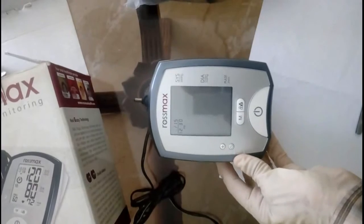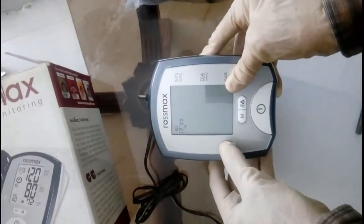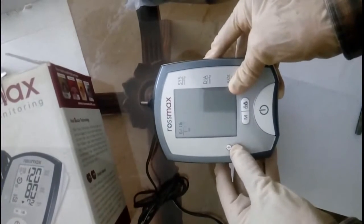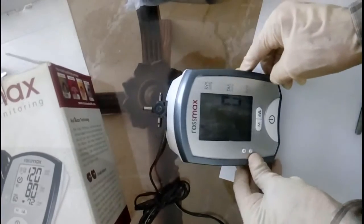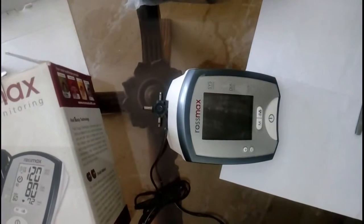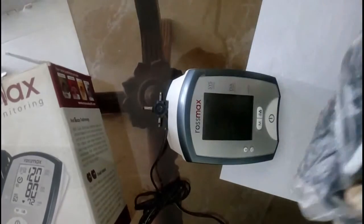The date is blinking so you can set the date and time by pressing the plus button. Once set, you can just turn it off by pressing the button once.